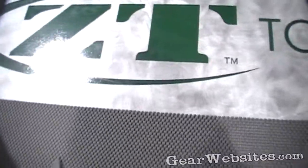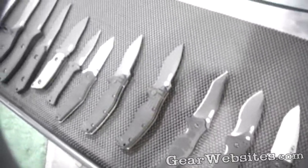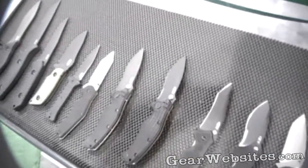Zero Tolerance Knives. This is a branch of KAI USA Kershaw Knives. We focus on U.S. made military and law enforcement products.